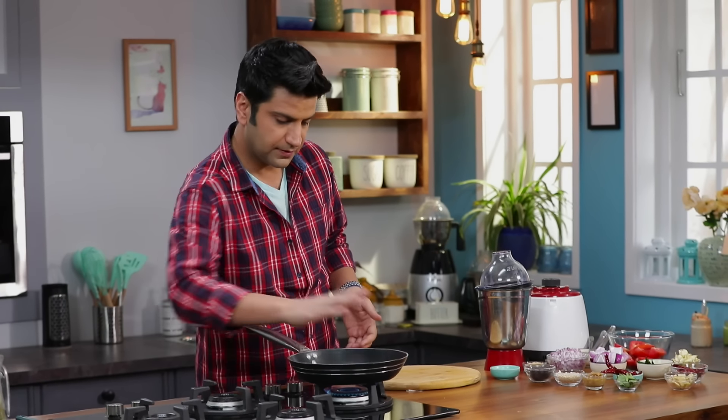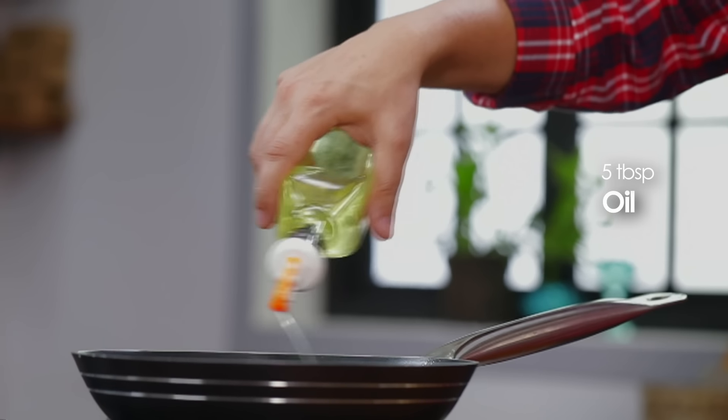First, we have to heat a pan. Just heat it nicely. It will go into the oil. As the name suggests, tomato and onion is in it. But we don't need to cook it fully — we just need to sauté it lightly.